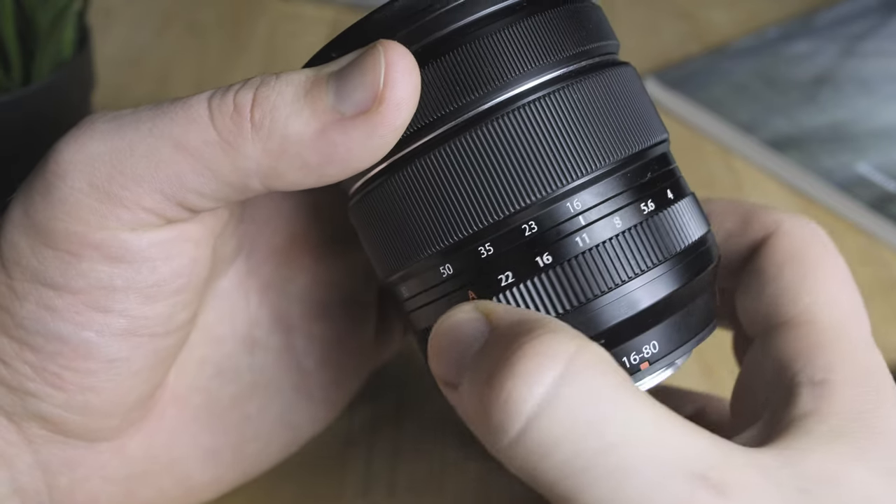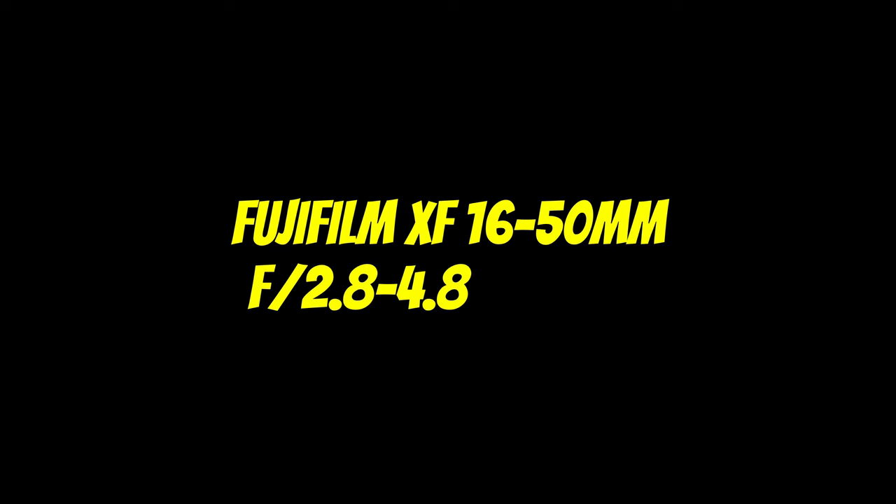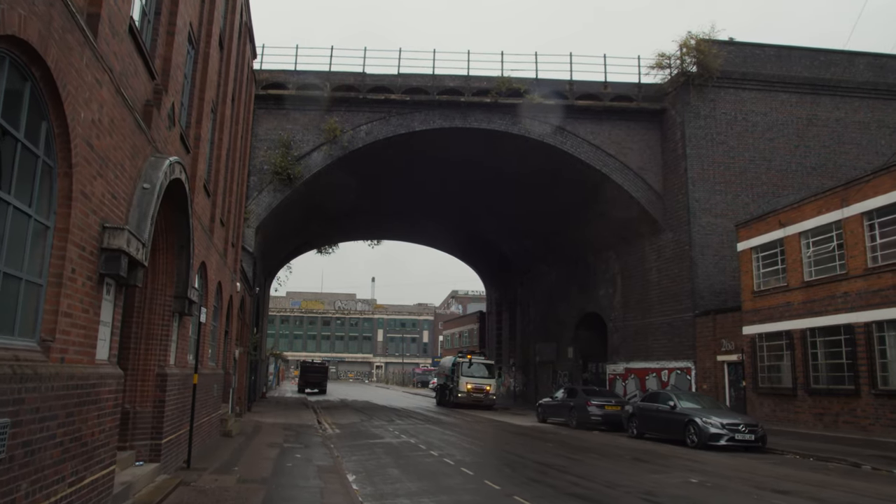Now to the incredible lens that is supposed to replace the 18-55mm as the standard kit lens in Fujifilm's lineup. It's going to be the Fujifilm XF 16-50mm f2.8 to f4.8 RLMWR lens, which gives us quite a lot of information to work with already. There are plenty of positive aspects with this new lens, but unfortunately also a couple of negatives — though they could seem like compromises rather than negatives per se. The 18-55mm lens never had weather sealing, and I think all newer Fujifilm lenses have weather resistance, and this new lens will also feature this.